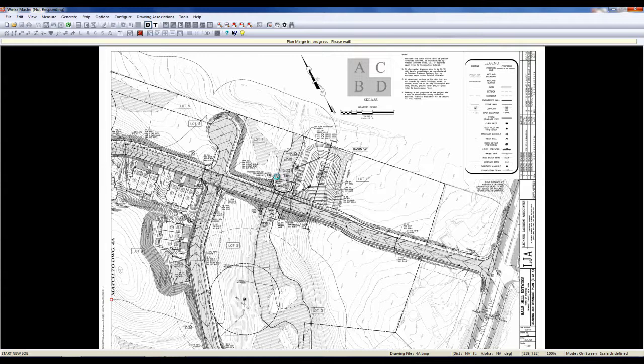Also, it allows you to view your entire project all on one screen. Let this finish processing here and we'll see our finished product. You can match up as many plans as you would like. We've had customers with 12 to 15 pages matched together all on one screen.